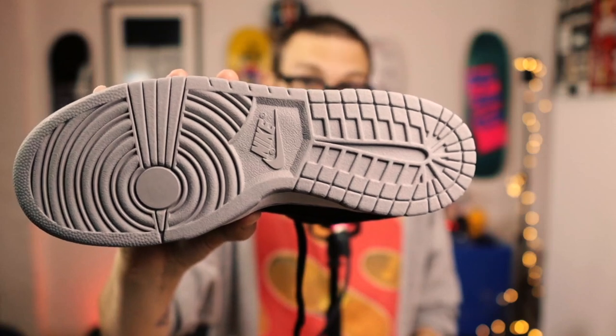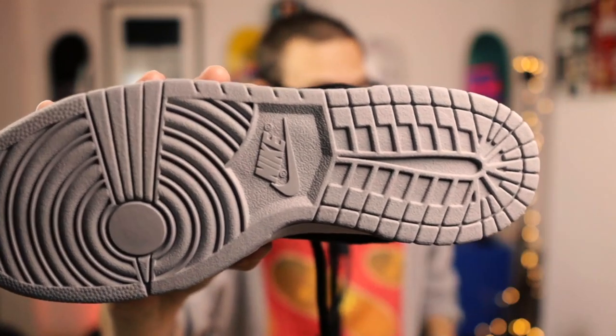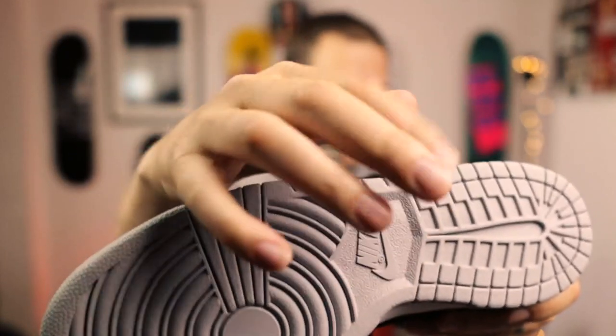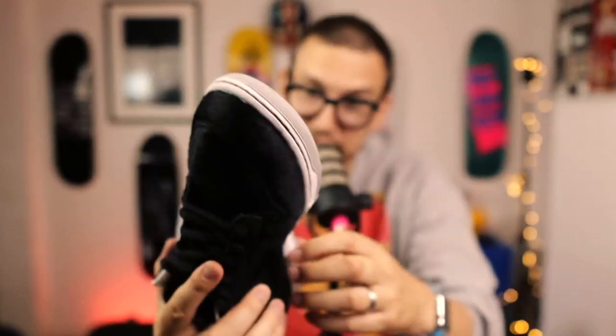The other thing I wanted to point out — on the sole of these — tell me what's different. Leave me a comment, don't cheat — I'm going to tell you in a minute. Have you decided? Have you guessed? Look at this bit here — normally we would have like the sort of insert there and it would say Nike SB on it, but right now it doesn't. And that's kind of interesting. Normal dunks definitely have this cut element there as a separate color unit, and it says SB on it.